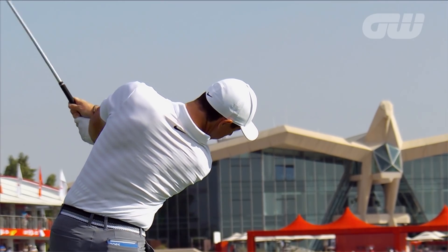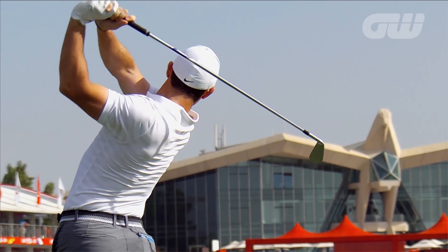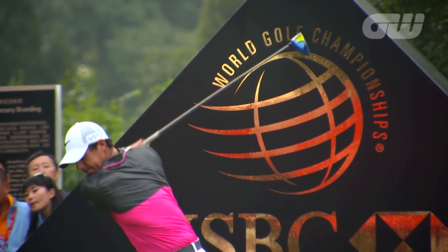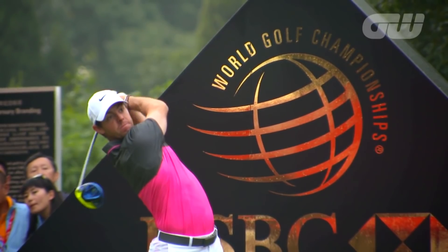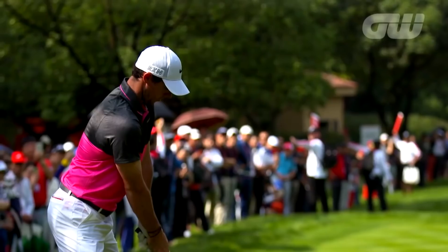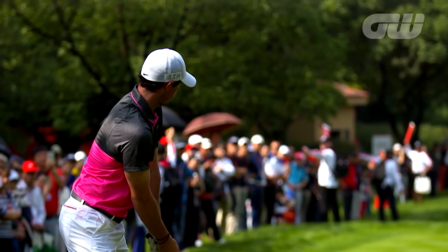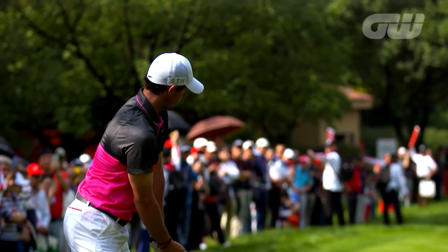I always like to have some sort of swing thought when I'm under pressure because I feel like it takes my mind away from the result. The more that you can focus on the process and focus on what you're actually doing instead of what you want the ball to do, then that helps me perform at my best. Everyone gets nervous, everyone feels pressure, and I guess the more that you're in that situation, experience helps you learn how to deal with it better. I think just trying to stay in the moment and focus on what you're trying to do with your swing or what type of shot you're trying to hit — if you do that, it'll help you hit a better shot.